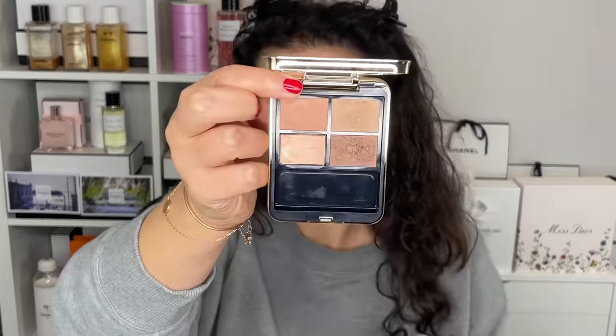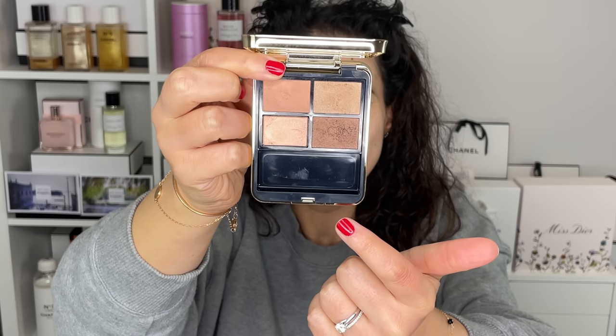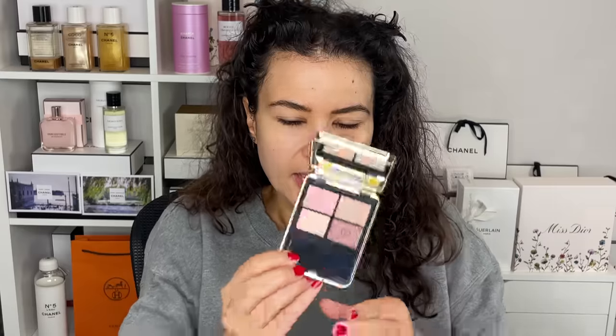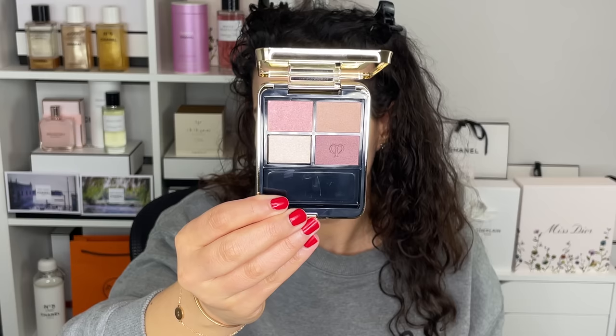Last week I talked about the Coral Reef palette from Clé de Peau — I bought this in store and it's so pretty. But the other day, Clé de Peau sent me a palette. Thank you, Clé de Peau, for sending me another eyeshadow palette. This one is more pink and purple and it's called Pink Coral Shells, number nine. It's kind of pink, kind of plummy. So we're going to go ahead and use this one today.